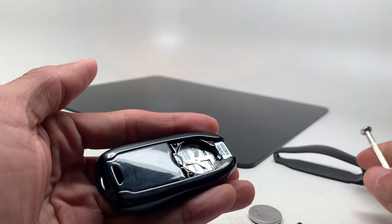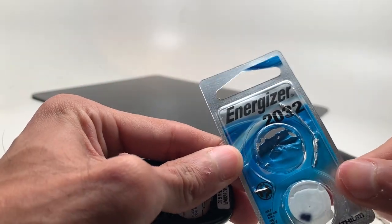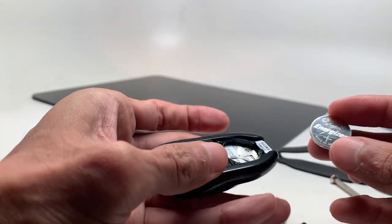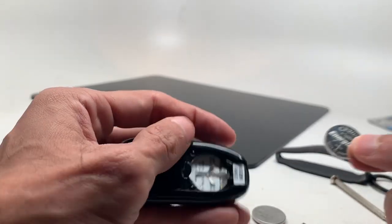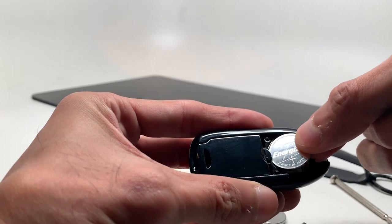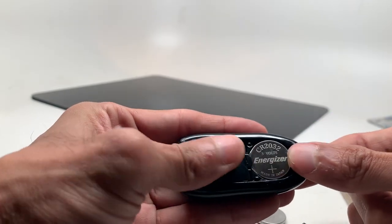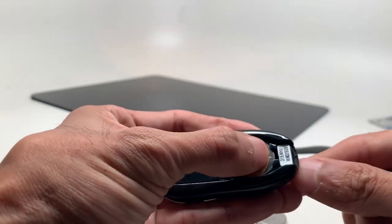This controller uses a CR2032 Energizer battery — 2032, it looks like this. Make sure when you put it back in, you put it with the plus sign facing up. To get it in, stick it into the little groove first, then push down so that it sticks underneath those other two little brackets.